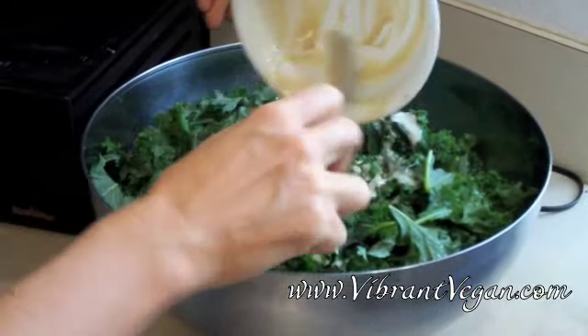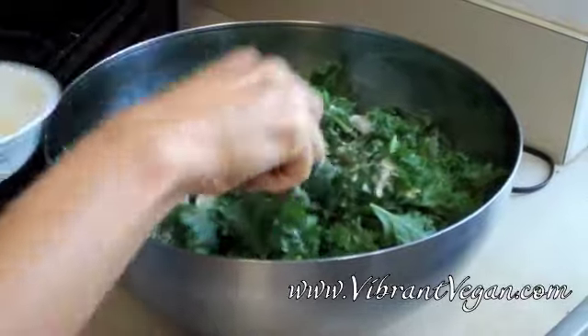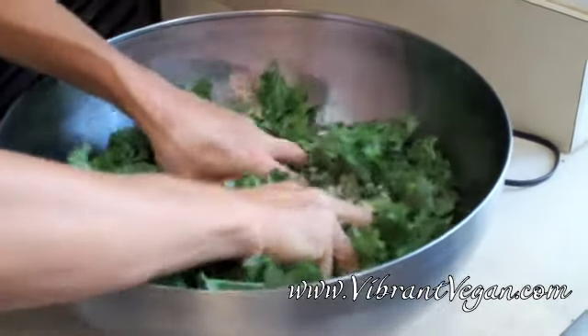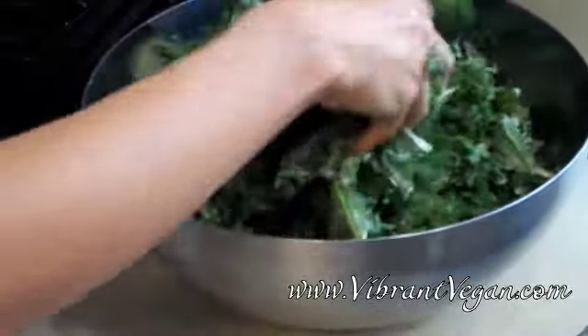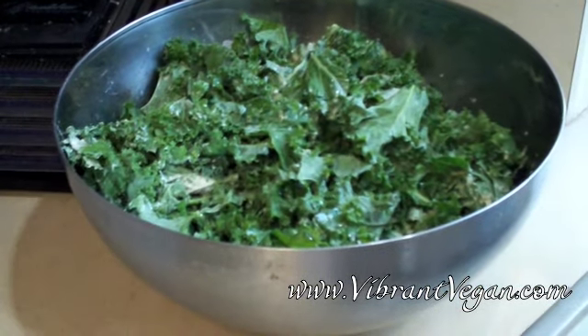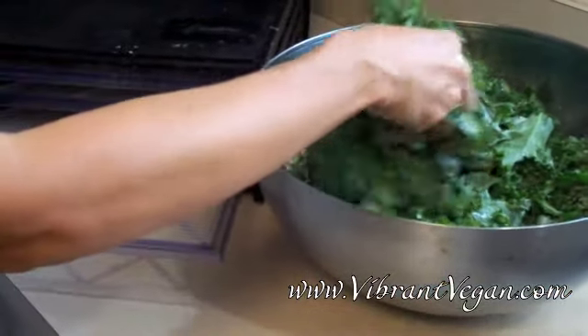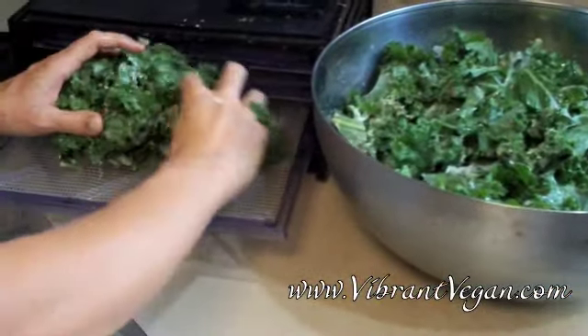You can get your hands in there if you want to really evenly distribute that tahini salt and pepper dressing. Then just put the kale into your food dehydrator and dry these kale chips overnight at 105 degrees. If you want them even crunchier, do it for longer.